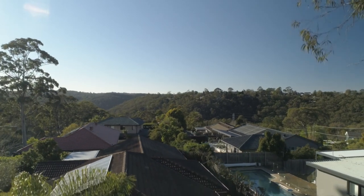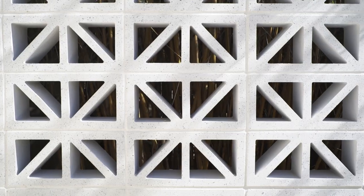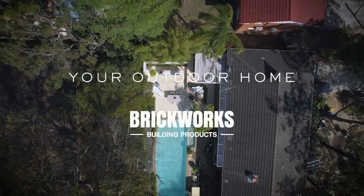DIY isn't for everyone nor is it for every space, but with a few design tips and the right products you can create a spectacular result. Welcome to your outdoor home by Brickworks.